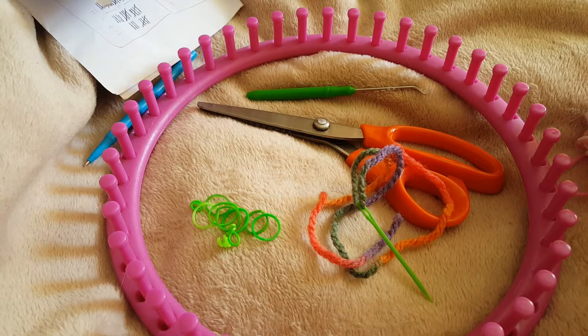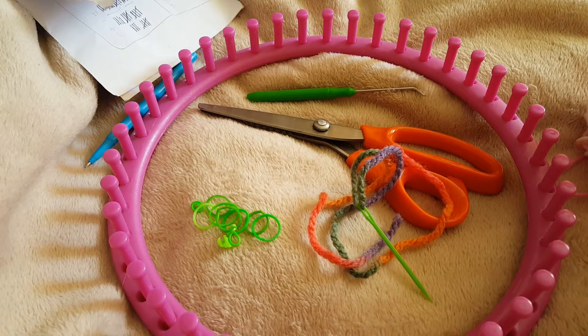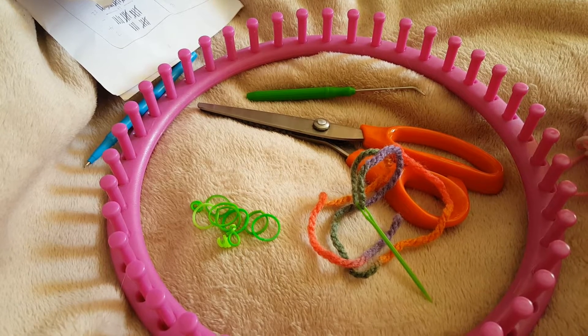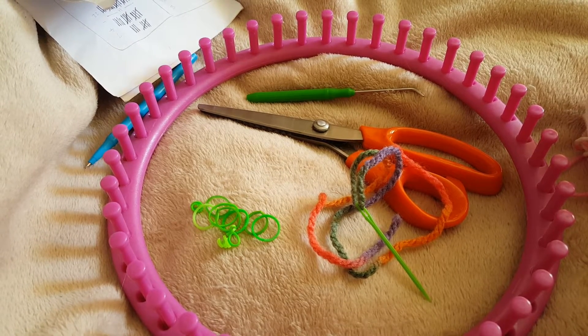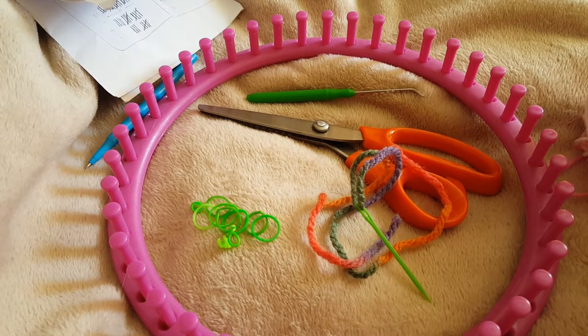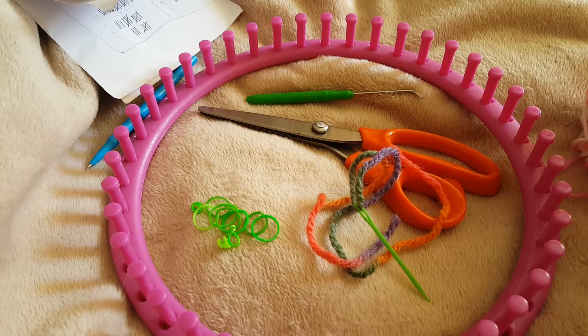Today we're going to do a short, easy, fun little project - we're going to make some little knitted flowers. You can use these as decorations on bigger items, put them onto little brooch backs and use them as a standalone piece. They're just a nice easy fun project.